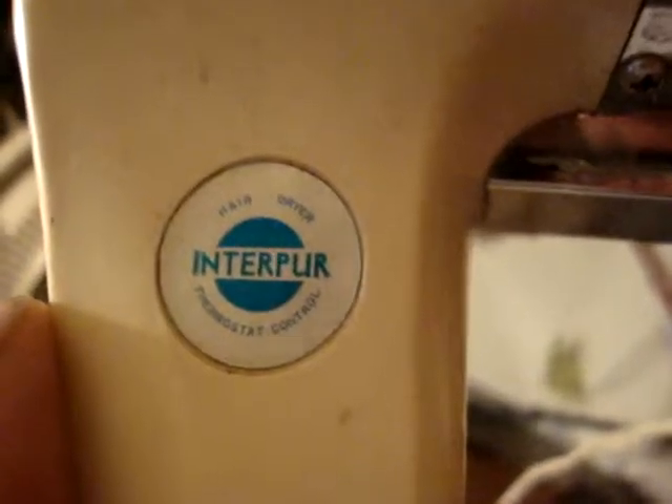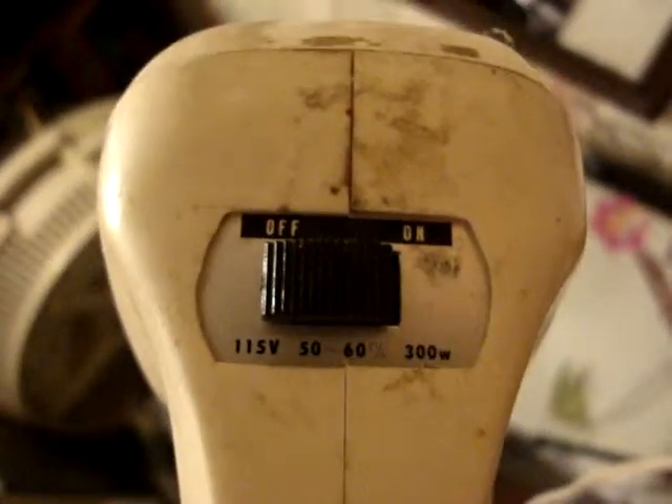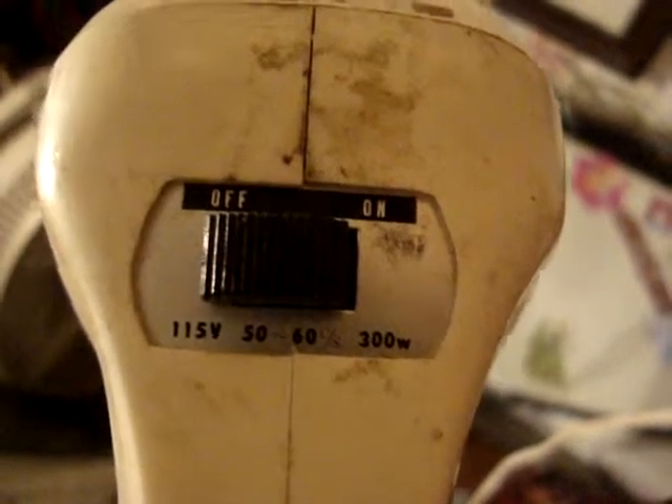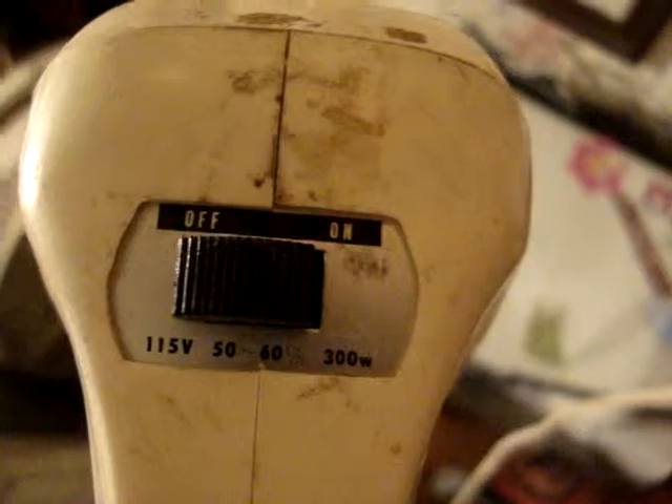Thermostat controlled. One speed, 115 volts, 50/60 hertz, 300 watts. Just a small little hairdryer.